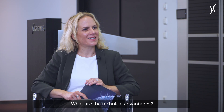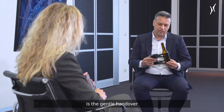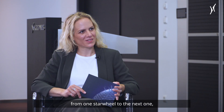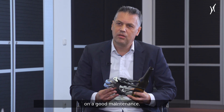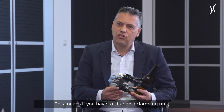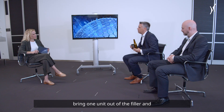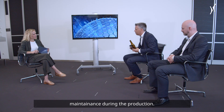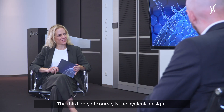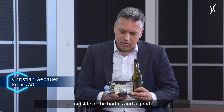What are the technical advantages? The most important is the gentle handover from one star wheel to the next one, especially to the capper. The second advantage is a focus on good maintenance — if you have to change a clamping unit, you can do it with one screw. You can bring one unit out of the filler and bring the next one in, and do the maintenance during production. The third advantage is the hygienic design: the springs are outside of the bottles, and there is good cleaning of the unit by the Kronos foam cleaning system.